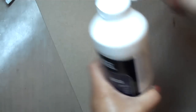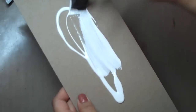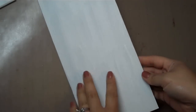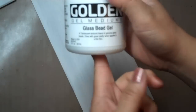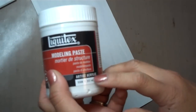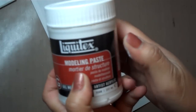I'm going to use my Liquitex Gesso and prime up my page and prep it for the bead gel. I also wanted to mention that if you don't have access to the Golden gel mediums — the glass bead gel — another option is you can use molding paste, and your local craft store should carry molding paste. It's pretty standard in the art world.